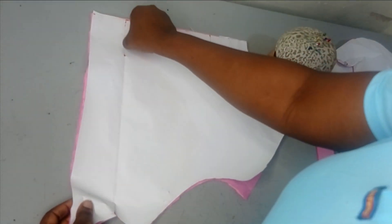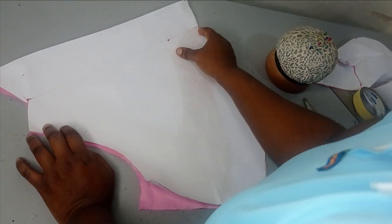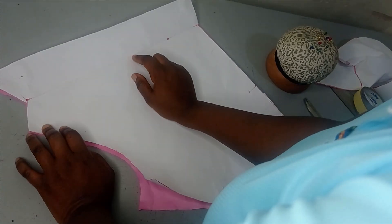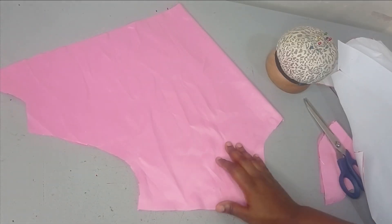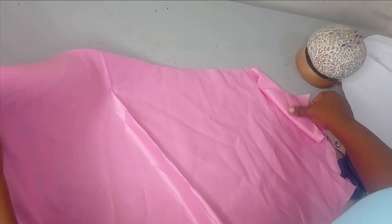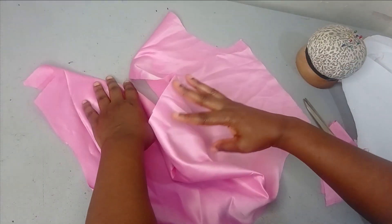Now you just need to cut your front pattern the same way, but make sure you use the same neck width. Since you're going to sew them together at the shoulder, it has to be the same — the same five inches neck width used for the back is also what you use for the front. You can then decide on the type of neckline you want. For the facing, fold it in like this.